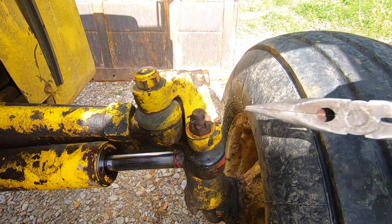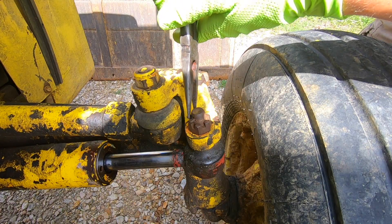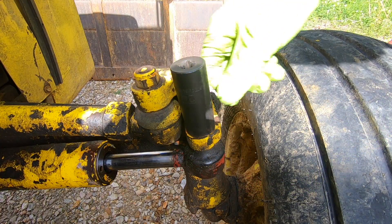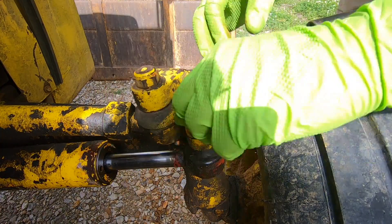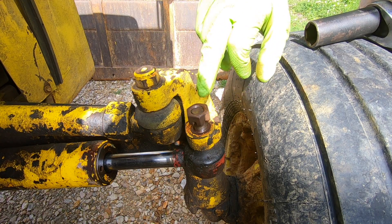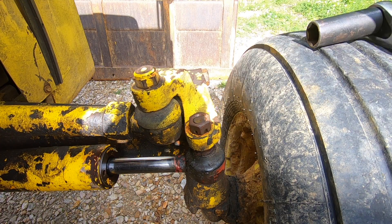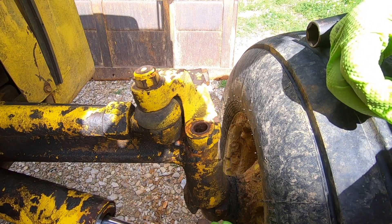The first thing we're going to do is remove this cotter pin. I'm going to break off the legs on this one to make it a bit easier. We'll need the appropriately sized socket — this one's a 24. Take this loose. Once you have that off, flip it upside down and thread it back on. Before you get flush with the top of the bolt, stop, and you'll need a hammer to tap it down. Now we can finish removing our castle nut and pull this out.